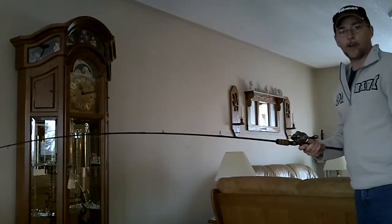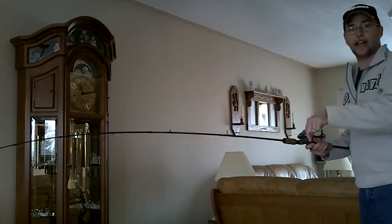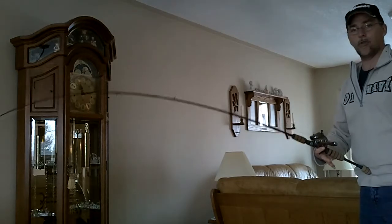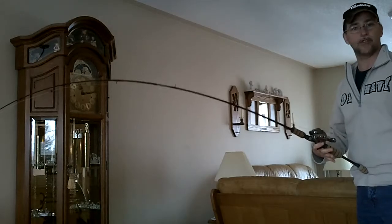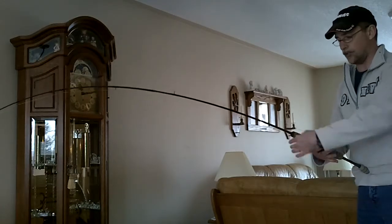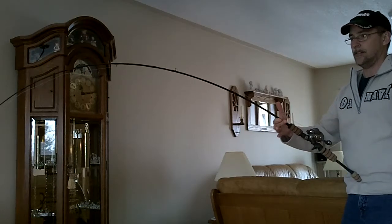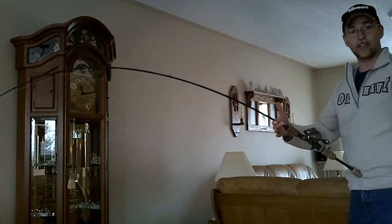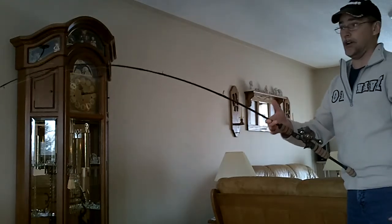So this is a spiral wrapped rod, where the guides spiral around the shaft and end up on the bottom. I can put all the torque in the world on this rod, and that reel is staying up on top. There's no twisting action whatsoever — none at all. All that torque is gone from your wrist. Spiral wrap — that's the way to go, boys.